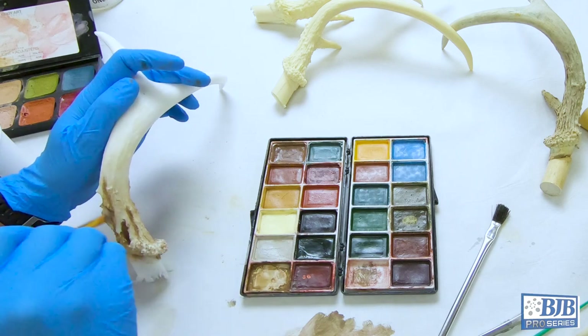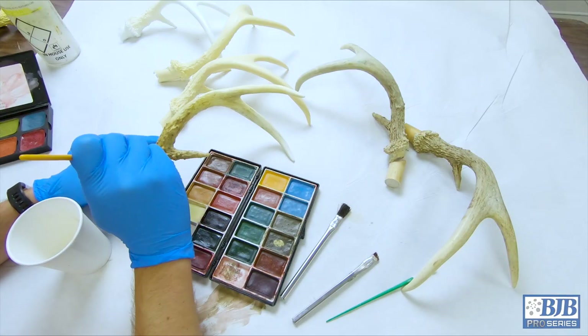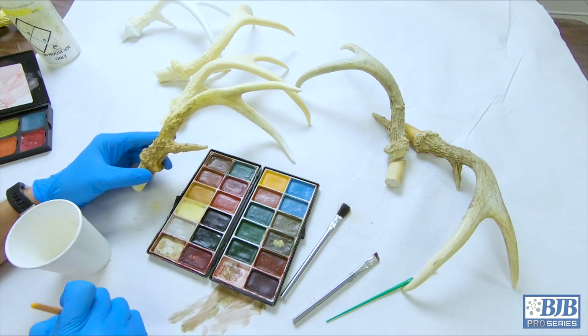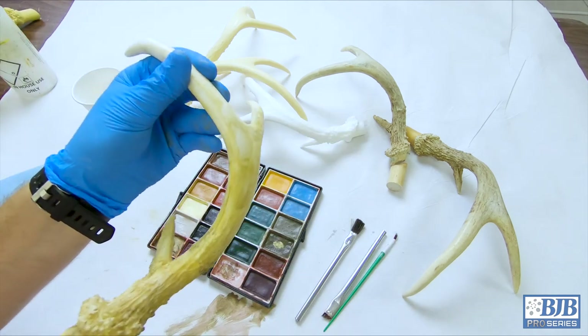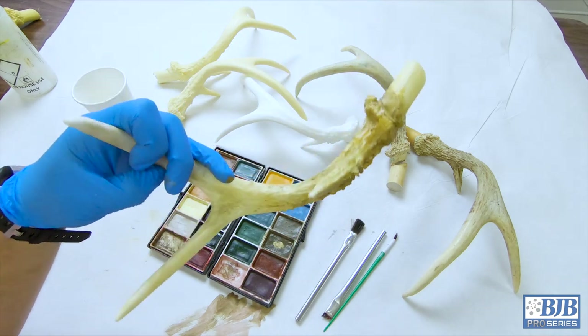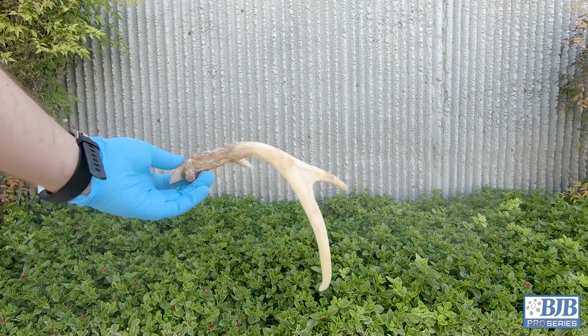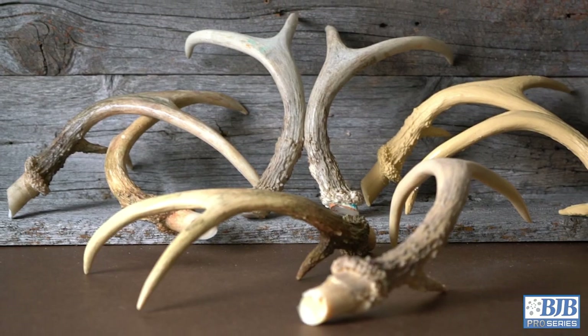A mixture of browns, olive green, and off-white are used. Just as dirt, grime, and damage are accumulated in real life, the color assortment accentuates the highs and lows of the antler's details in realistic fashion. Once we're happy with the color wash, the paint is sealed with a satin clear coat, which will help protect the faux finish for years to come.